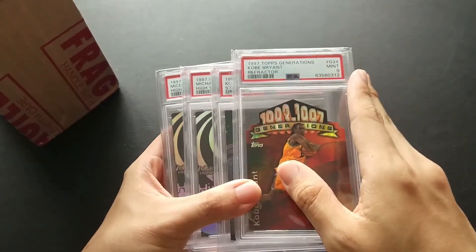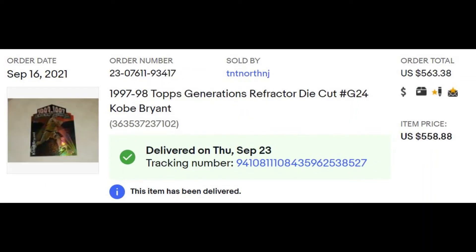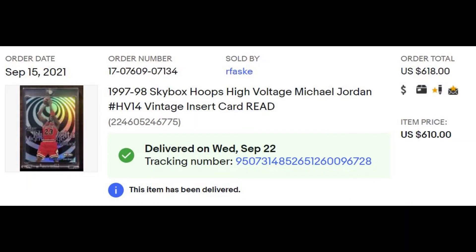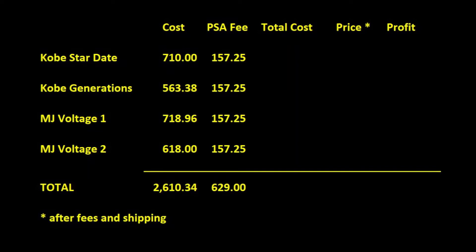Kobe Bryant's Stardate was purchased for $710 shipped, while the Topps Generations Refractor was $564. The Jordan High Voltage cards were about $719 and $618 shipped. Putting all our purchase costs together totals $2,610. Adding grading fees of $629 across 4 cards — that's the $157.25 per card figure from earlier — our total cost after grading comes to $3,239.